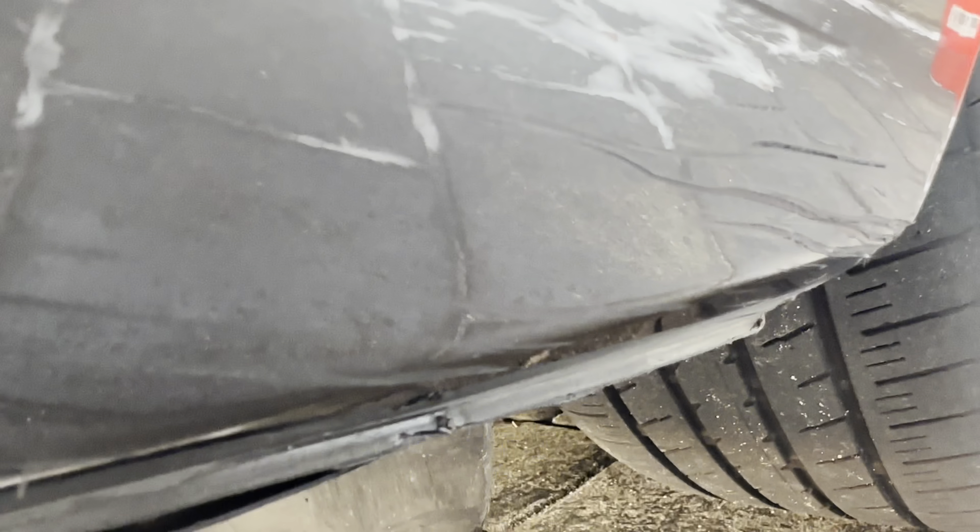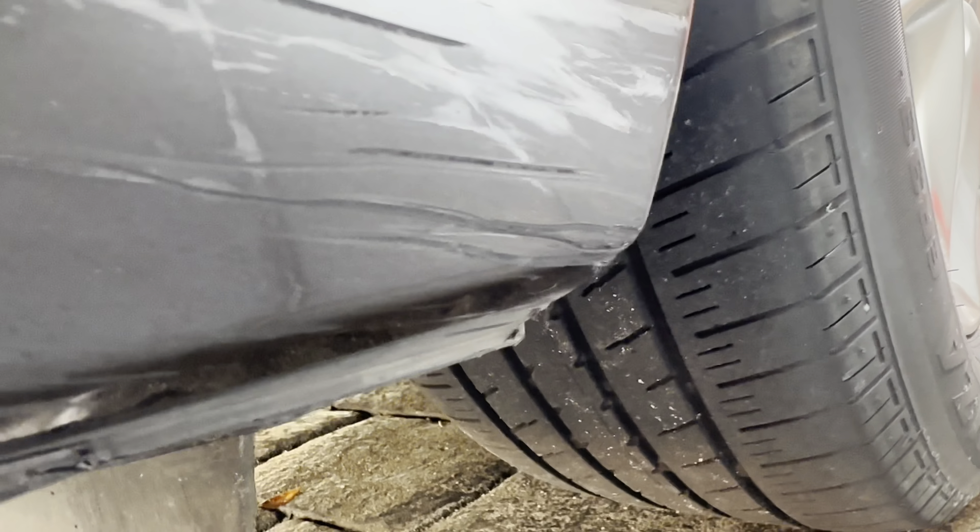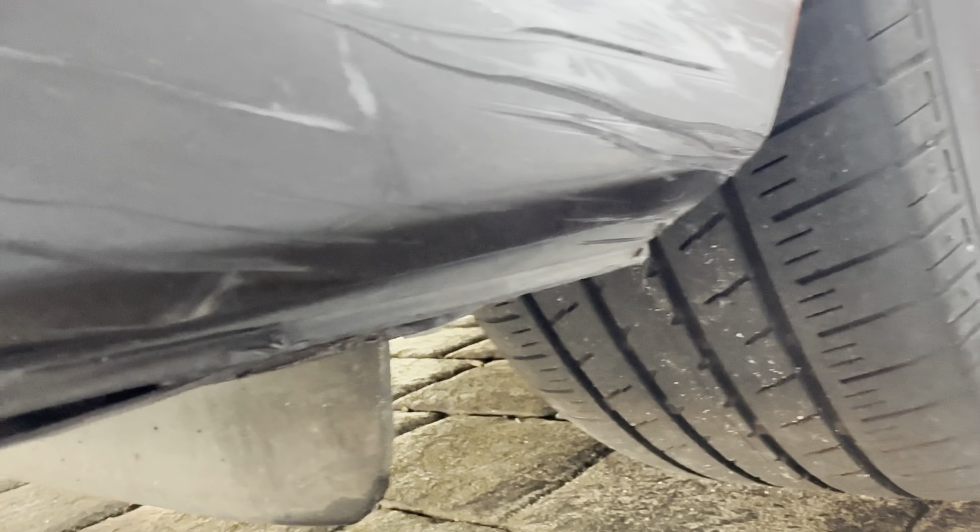I mean, to be honest, it's done a lot better than I thought it would. I didn't think it would do much because the scratches are so deep, but it's definitely diluted the scratches. I'm just trying to focus the camera here — on the edges there you can kind of see a little bit of the scratches, but again you've got to be so close to see it.